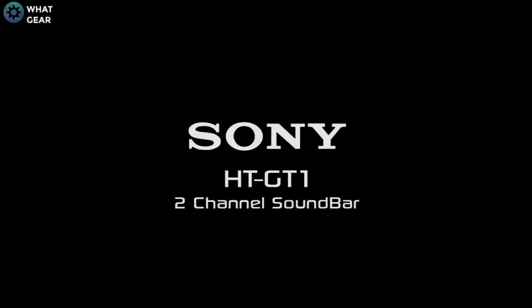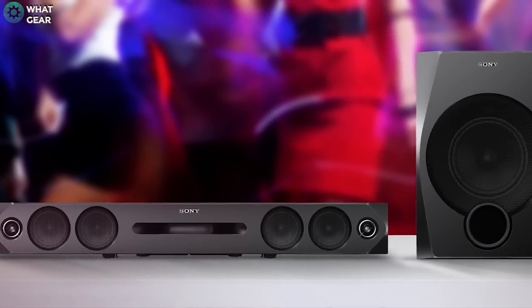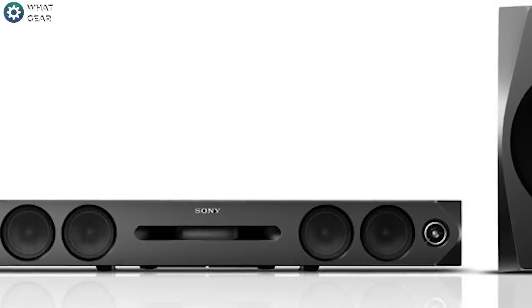Today I'm doing a quick summary and review of the new Sony HT-GT1 soundbar. With this soundbar you can get down and get the party started with a full, rich sound from this two-way speaker system.